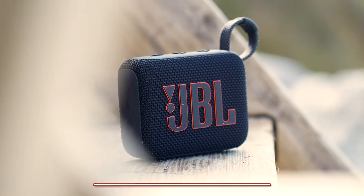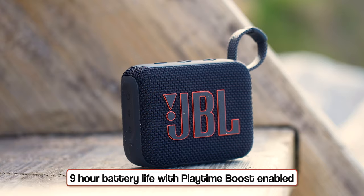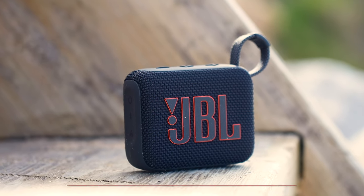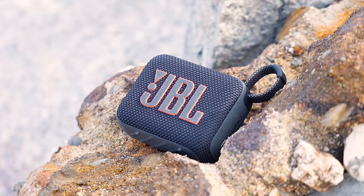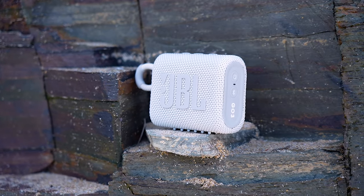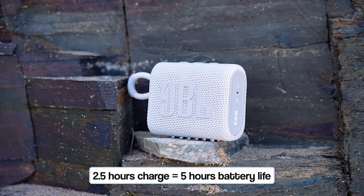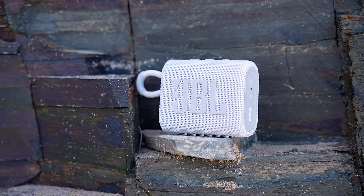The JBL Go 4 comes with a 7-hour battery life from a 3-hour recharge time, but this can be extended to 9 hours if you turn on the Playtime Boost functionality. However, I would be a little cautious using this because it does affect the sound performance — taking from the low end and boosting the mids, highs, and vocals. Whether you use this feature really comes down to personal preference, though I see it more as a last resort. The previous Go 3 offered a maximum of just 5 hours, so the extra battery on the Go 4 is a nice upgrade.